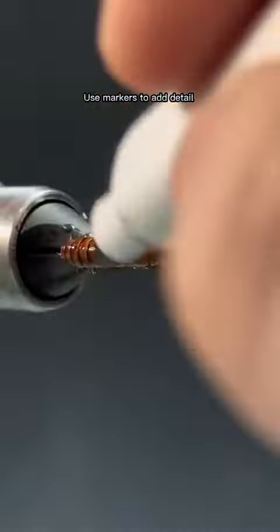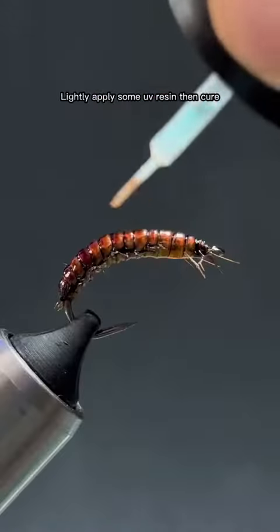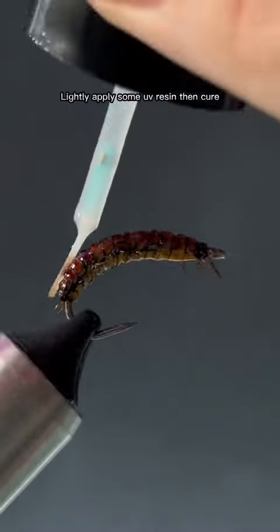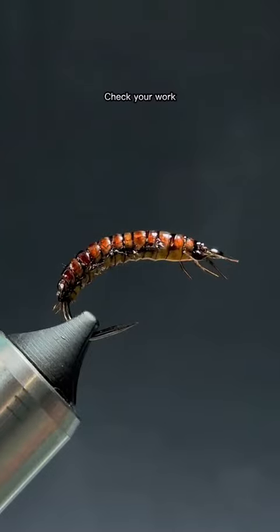Use markers to add detail. Lightly apply some UV resin, then cure. Check your work.